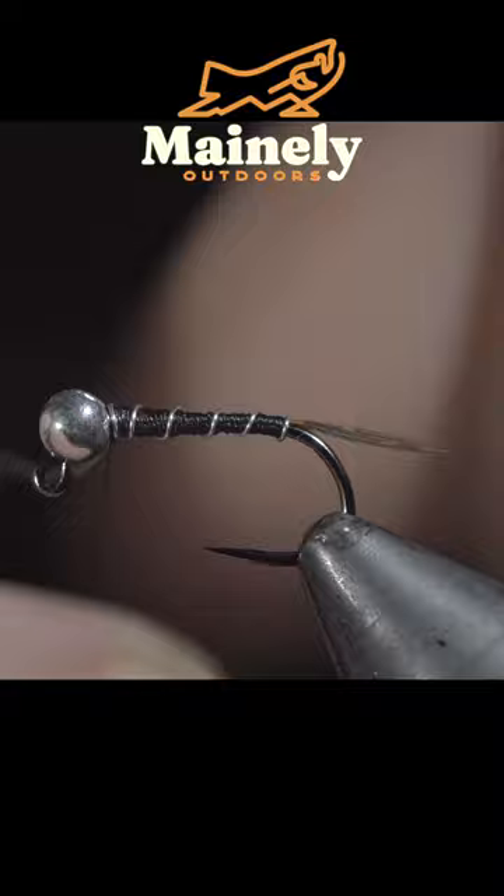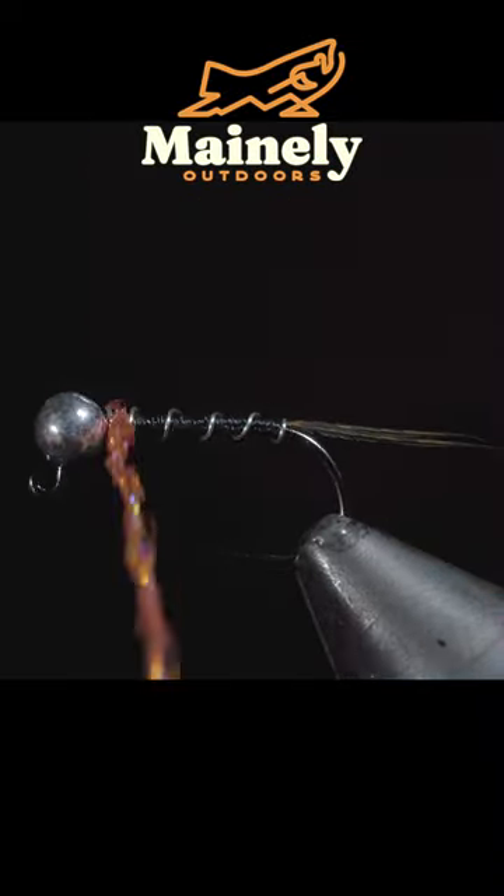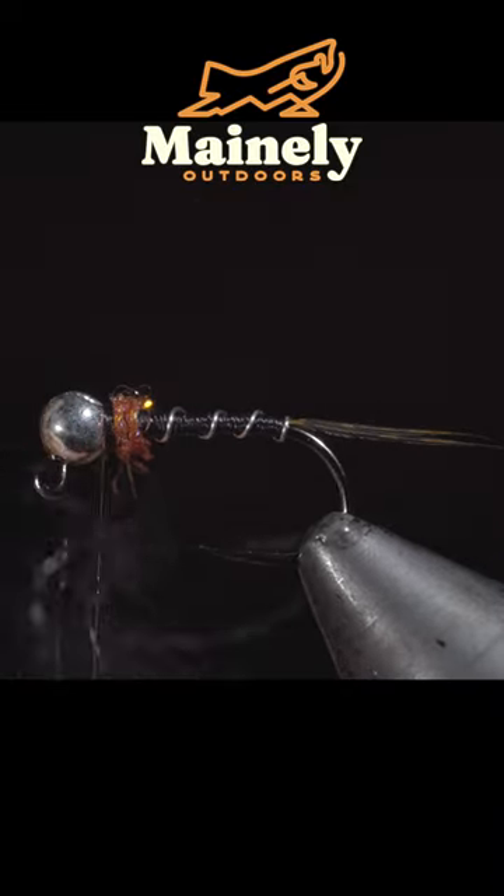Once we reach our thread we will secure and helicopter the excess free. We will now grab some salmon colored UV synthetic dubbing and create a small hotspot just behind the bead of our fly.